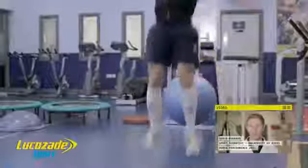At full back, Lee needs to challenge for high balls. All of these exercises increase explosive power, improving his ability to jump into the air.